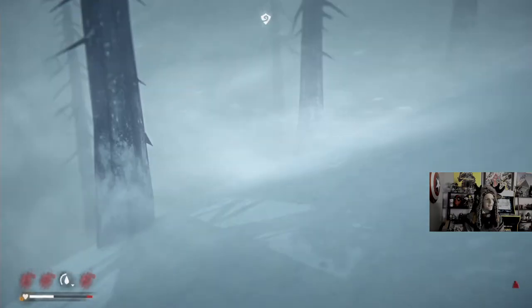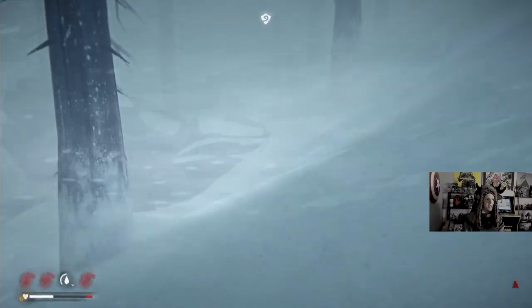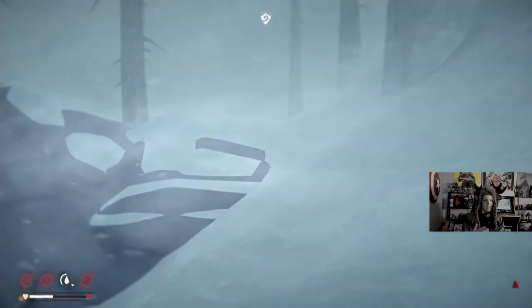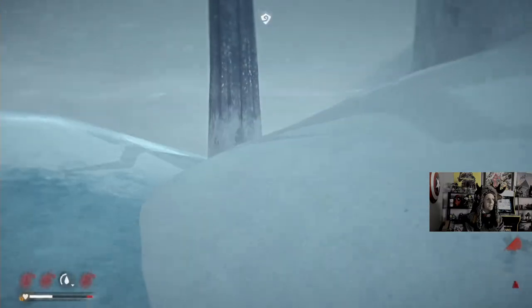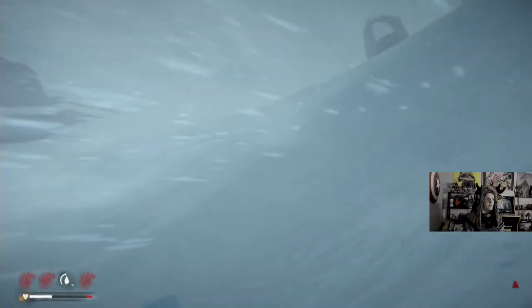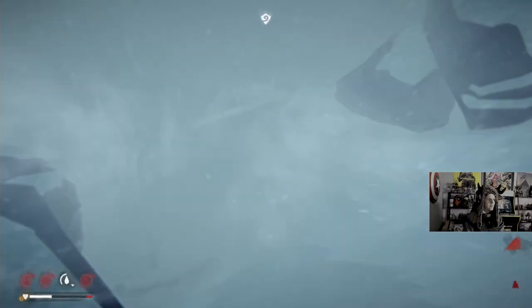Lost and cold. We're just a smidge away from the abandoned Prepper's Cache, but blizzards make everything seem a lot longer than it actually is. We're almost there, and we get healed up from this relatively easy. Interloper, this would be a bit rougher. I believe we're in the right spot, though I'm obviously lost.